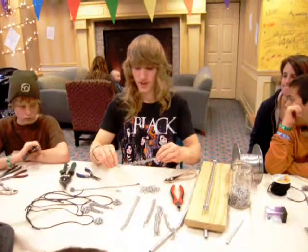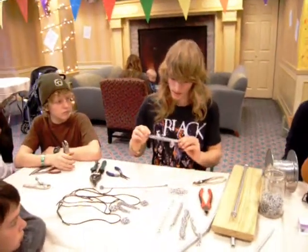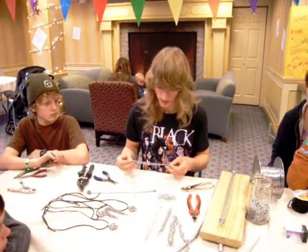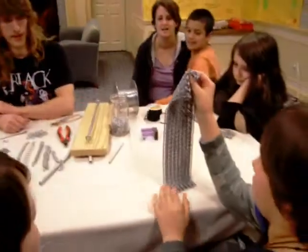If I were to make a shirt out of this, I'm going to get killed real fast on the battle. This, I'm probably still going to get killed just because they're really small rings and delicate wire. But I'm going to survive a little bit longer. That, I'm going to survive the entire battle.